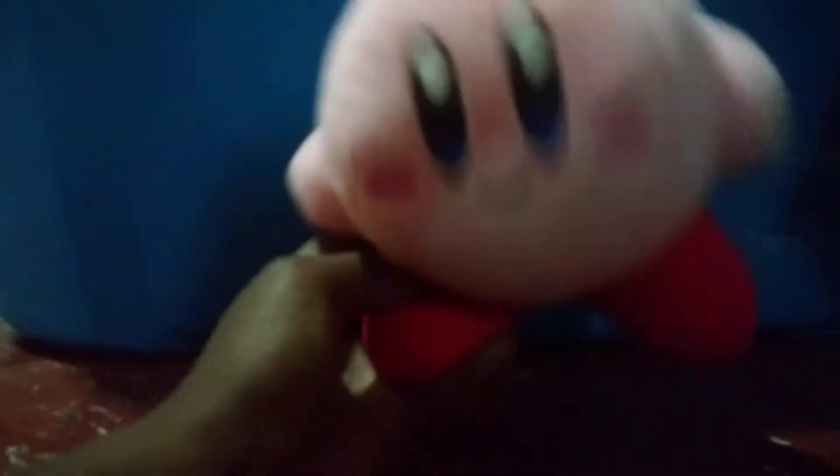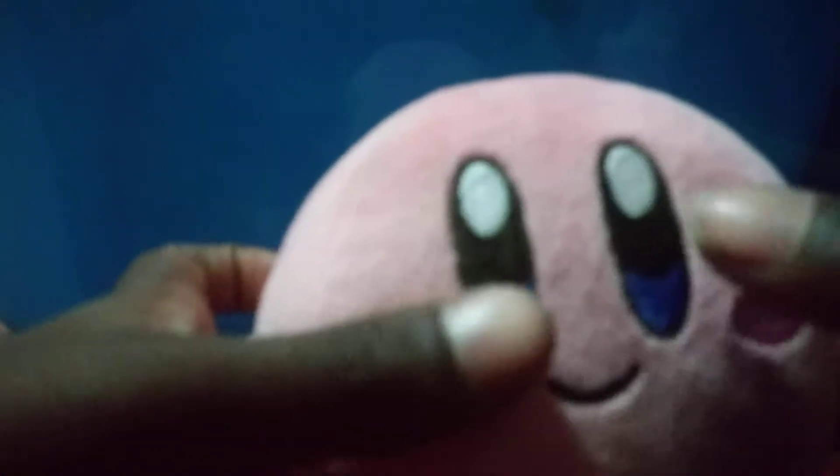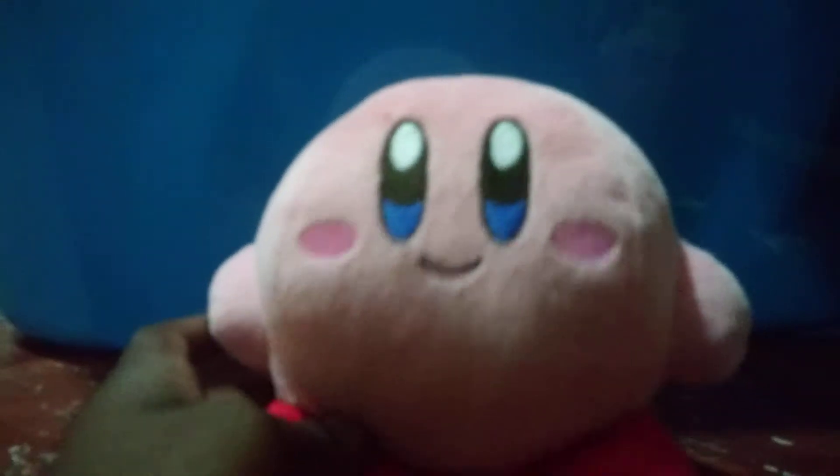First one is the regular Kirby. This one has beanbag feet. His arms are so numb, so cute. He has dimples, a cute little smile. Blue and black eyes, and up here it almost looks like a beach ball. And there's the back of him. There's regular Kirby.